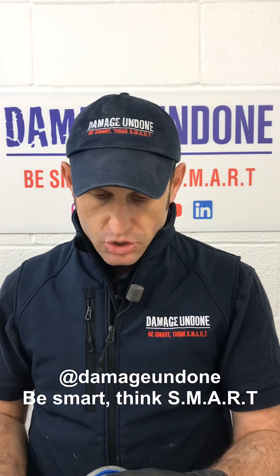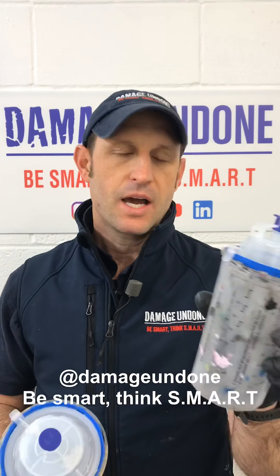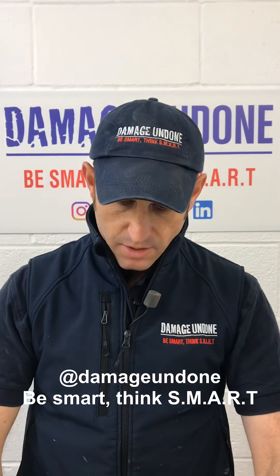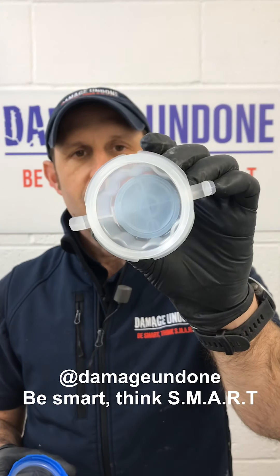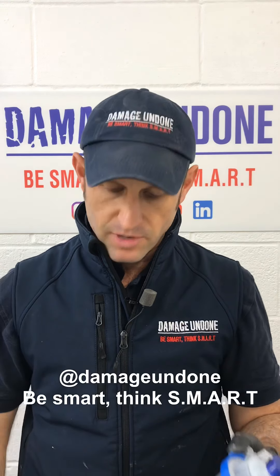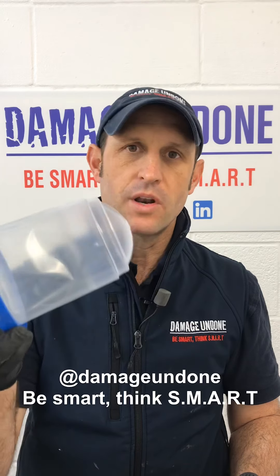I use two types or two sizes. I've got the 750ml and I've got the 250ml. Opening this one up, you've got a mesh — this is a 125 micron. So the 250ml comes with a 125 micron and the 750 comes with a 125 and 190 micron.